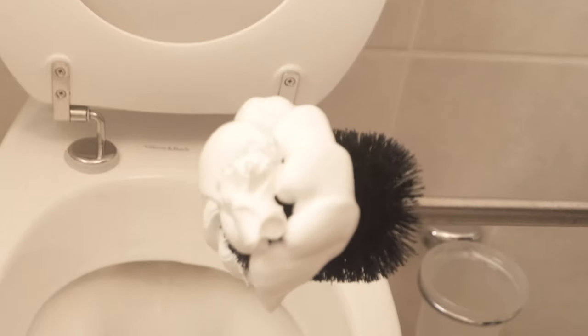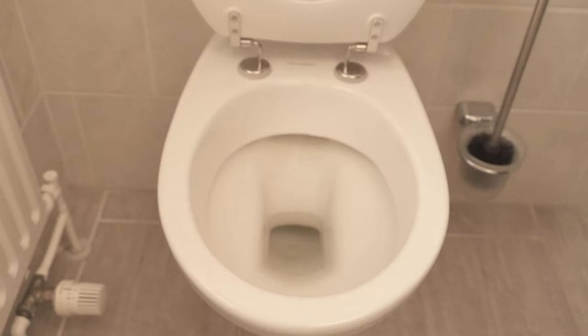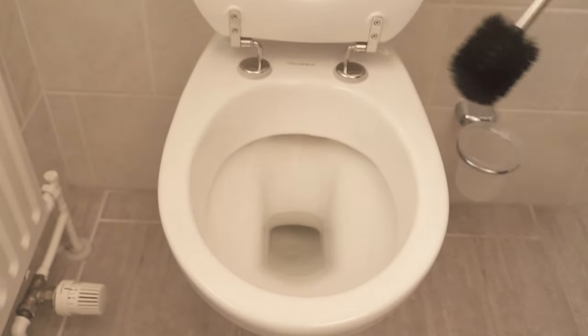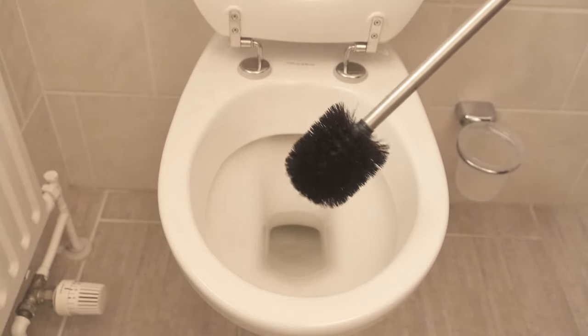Have you ever spread shaving foam on your toilet brush? In this video I show you why you should. Because even if you clean your toilet regularly, you certainly don't clean the toilet brush every time. But this is where we find a lot of bacteria and dirt, which we should of course remove regularly.